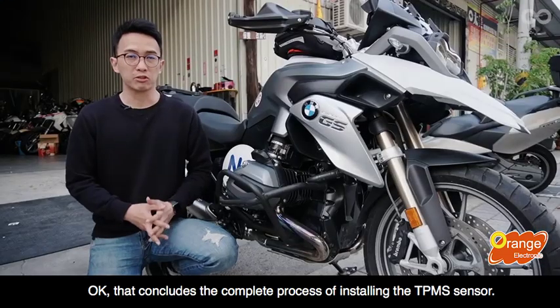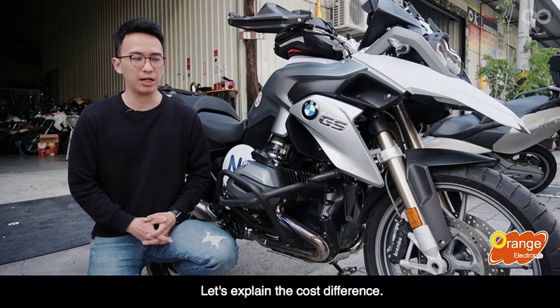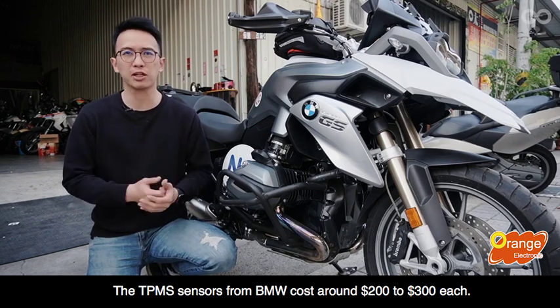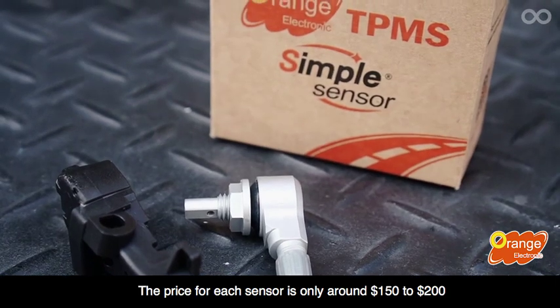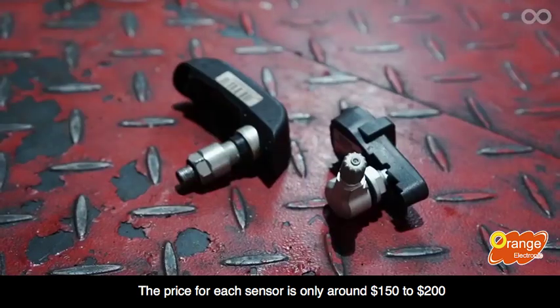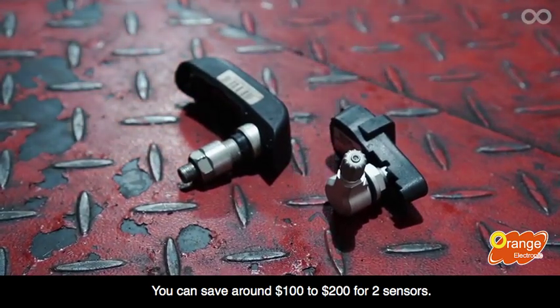Okay, that concludes the complete process of installing the TPMS sensor. Let's explain the cost difference. Take BMW as an example. The TPMS sensors from BMW cost around $200 to $300 each. The price for Orange Electronics TPMS sensor is only around $150 to $200. You can save around $100 to $200 for two sensors.